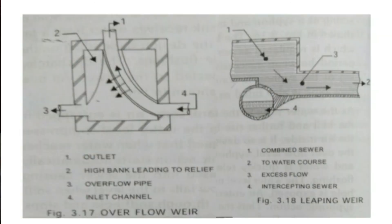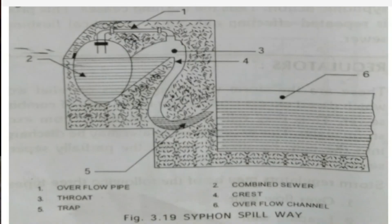Here the figures of overflow weir, leaping weir, and siphon spillway are given. Through this video we have discussed flushing tank, inverted siphon, and regulators. Thank you.